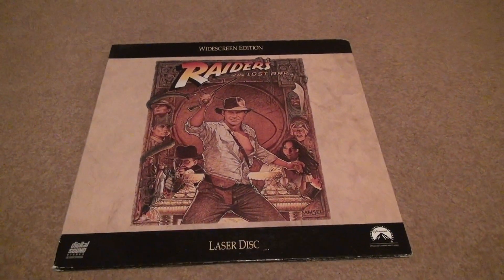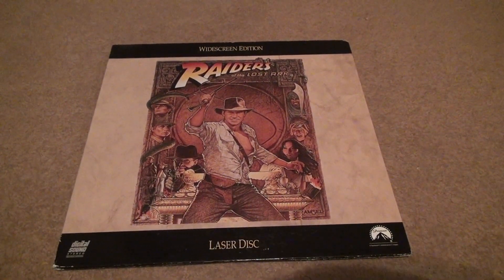Here we are for Raiders of the Lost Stock, Laser Disc Unboxing — Indiana Jones.